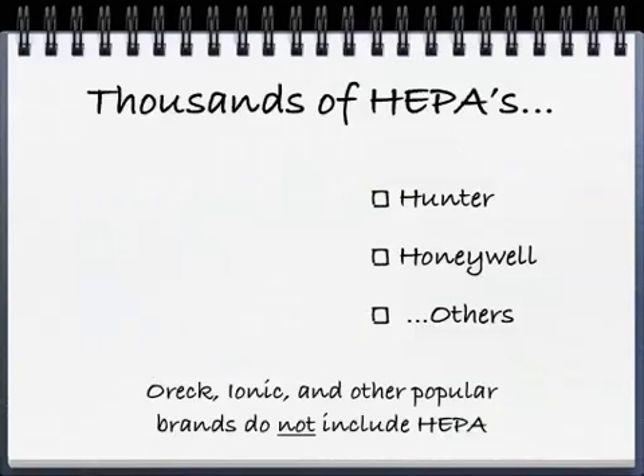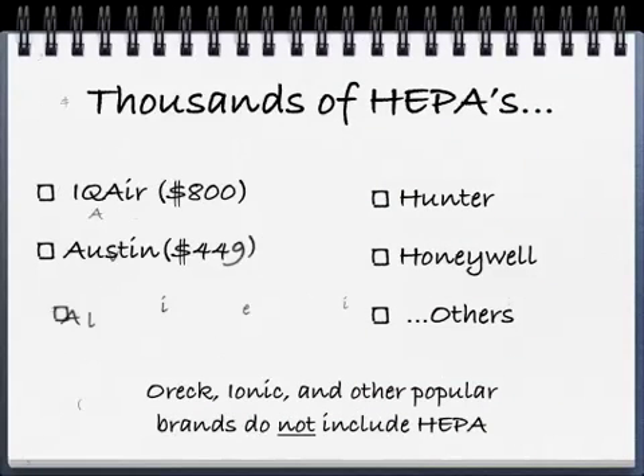There are thousands of HEPA air purifiers in the market. Three of the top units I like are the IQ Air, the Austin Air, and the Alive Air machine. Then you also have Hunter, Honeywell, Holmes, and some of the less expensive ones, but I don't recommend them — they tend to be loud and I just don't find they work as well. The Oreck, some of the ionic models, and a lot of other popular brands do not include HEPA.